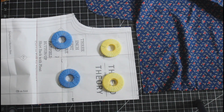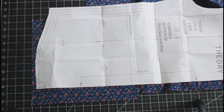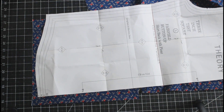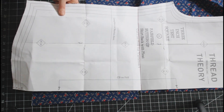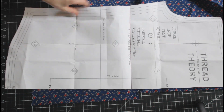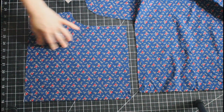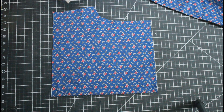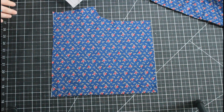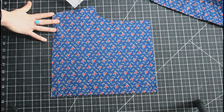Now I have added my seam allowance and I have my new back pattern piece. I will repeat this same technique on the other fabric with the bottom half of the pattern piece, and again on all of my other pattern pieces. Then in construction, the first thing you want to do before putting any of the other pattern together is to connect all of your color blocked pieces, so that you are starting from the same point as if you had just cut it out in solid fabric.